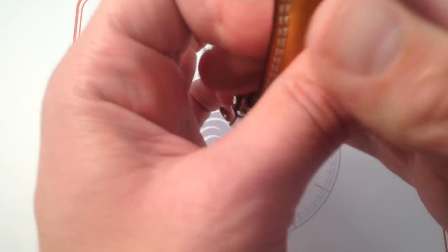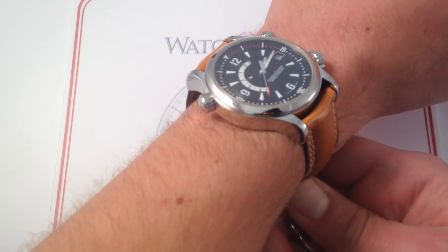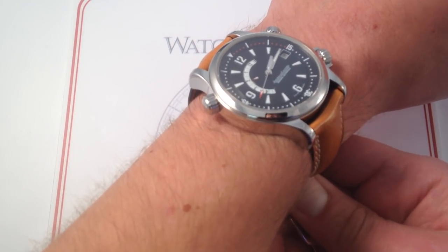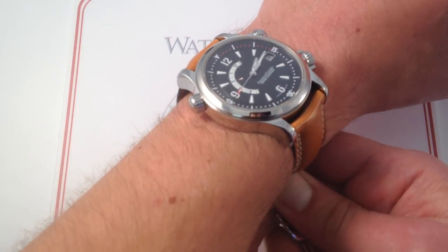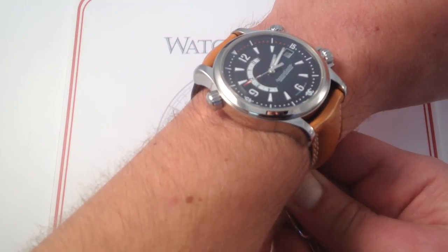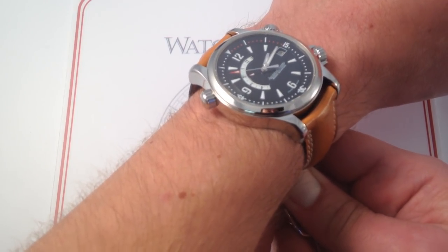Now, stainless steel, 41.5mm — this watch represents pretty much the perfect all-around timepiece. It has complication. It has manufactured heritage and provenance, that great JLC tradition. It's built in the image of the Polaris, but it's not a carbon copy. It's not a tribute watch. It's a nod and a wink to the cognoscenti of the brand.